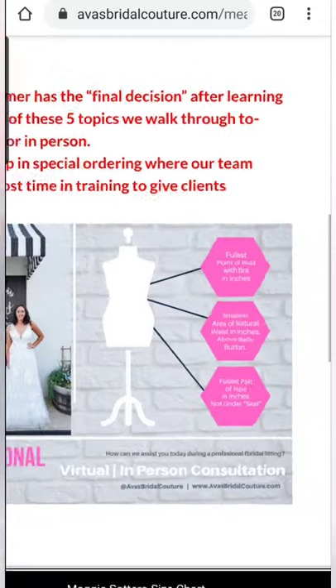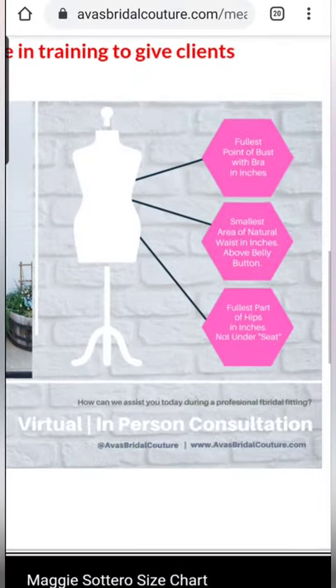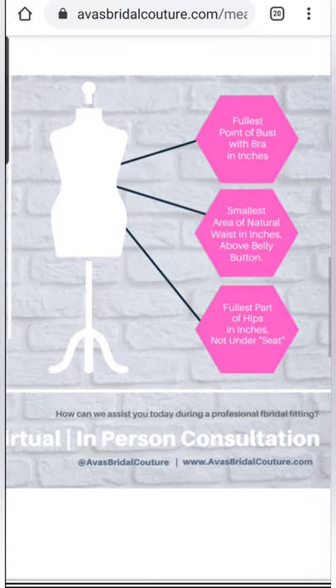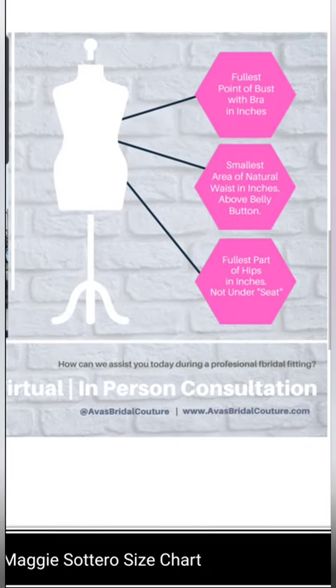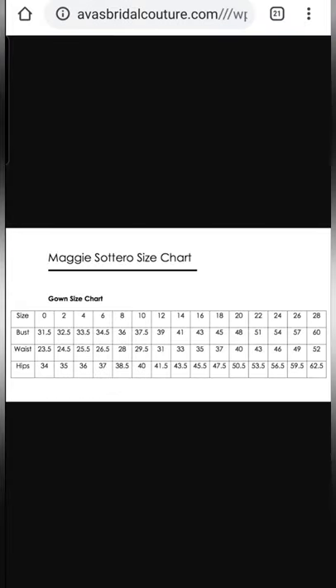These measurements are going to help you make decisions on the size chart, which is the next step. Now that you've written down your measurements, let's go back over to the measurement guide. You'll be able to read over these tips and reminders here, but feel free to retake your measurements a couple of times until you feel confident in your numbers. Now we're going to click on those size charts — I've got some linked for bridal and bridesmaids.